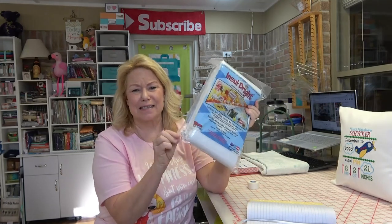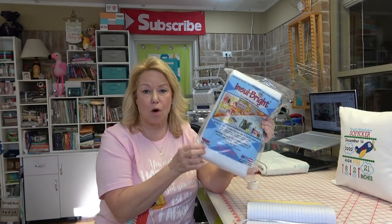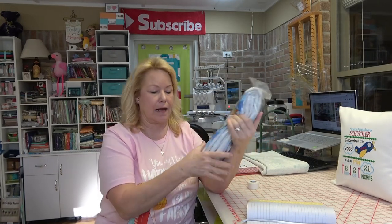In my last video I said I was showing you the two different kinds of Insole Bright and Wrap and Zap, and I said they were both Pellon products. That is not true. The Insole Bright is from The Warm Company. The Warm Company makes Warm and White or Warm and Natural. I didn't want you guys thinking I don't know what I'm talking about! After I said it I checked, and I had actually linked to it in the video description and saw on Amazon it said it was from The Warm Company.